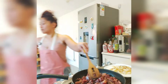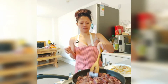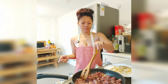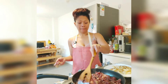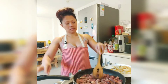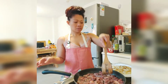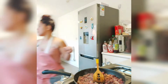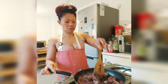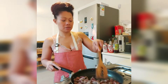I'm going to fry the beef. I've marinated the beef only with black pepper and salt. I'll fry the beef until it gets browned.